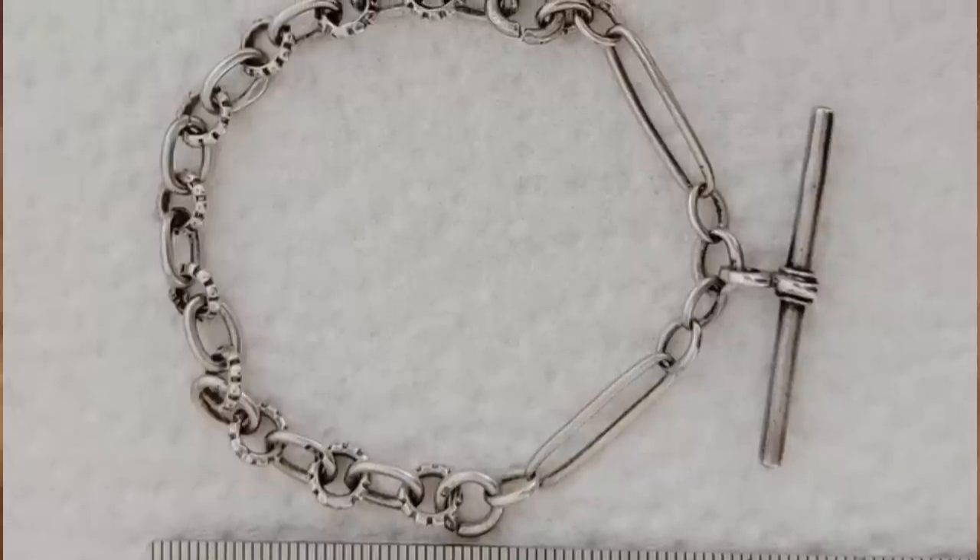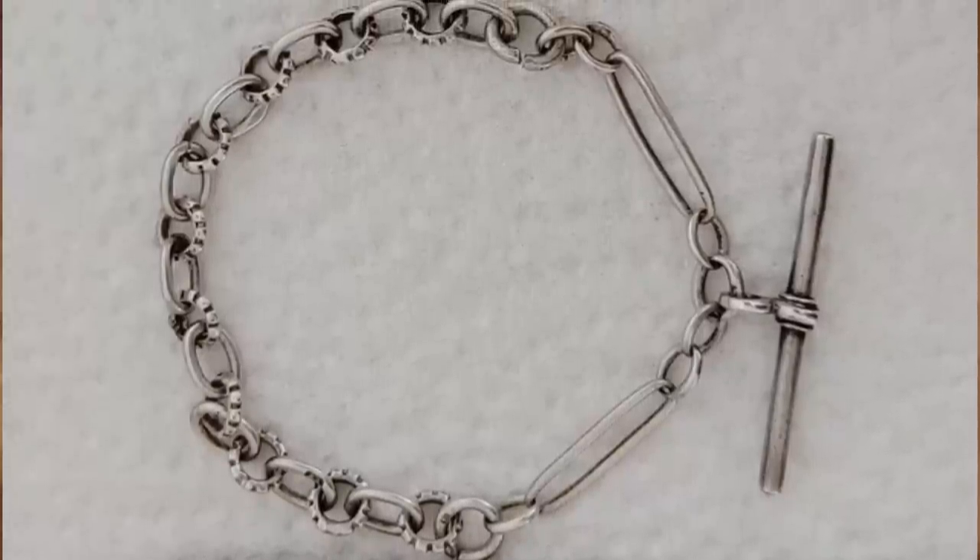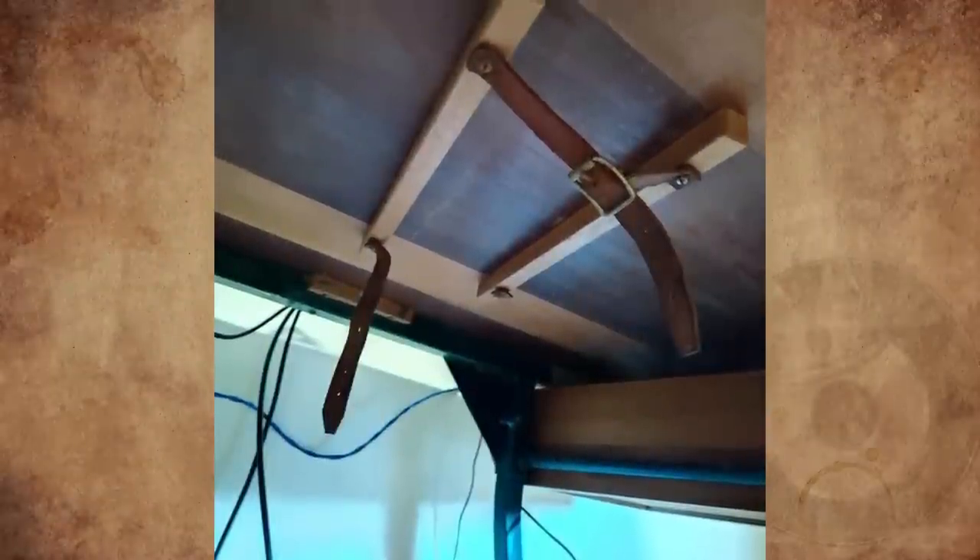Engineers and architects used to wear these so that their ties wouldn't get in the way or smudge drawings while drafting.